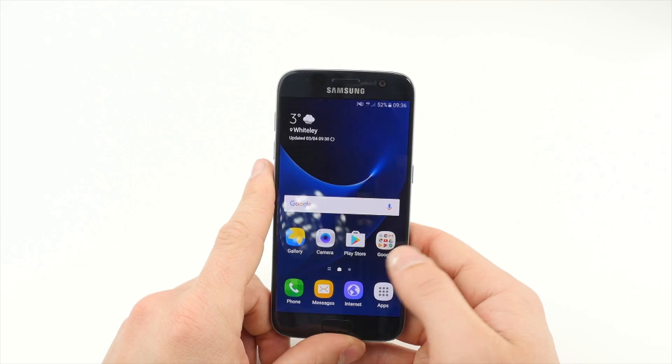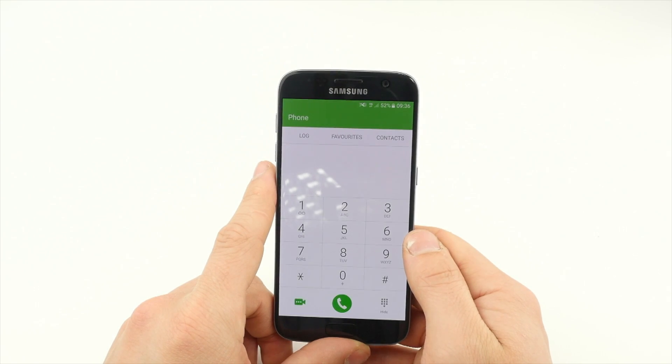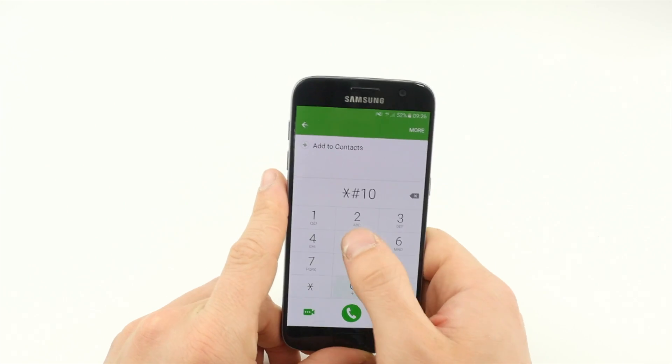Once the device boots up, you can verify that your handset has updated on the network by typing *#105#.